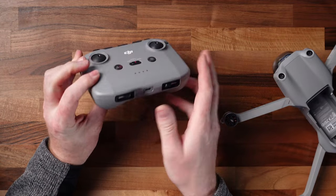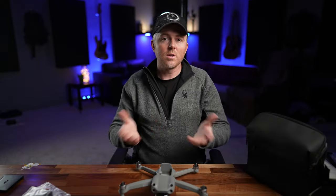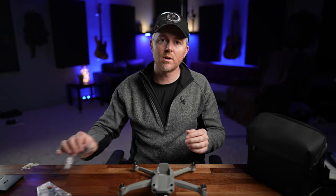We're going to plug the battery in and get it charging, and also plug in the controller and start it charging via the USB-C port. While those are charging — it'll take a little while — we're going to go ahead and put the propellers on and prepare the drone for our first flight.